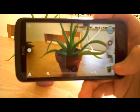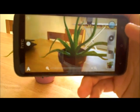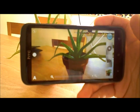As you can see, the picture instantly ticks. You don't get any kind of lag or anything like that. So it's really good for action shots.